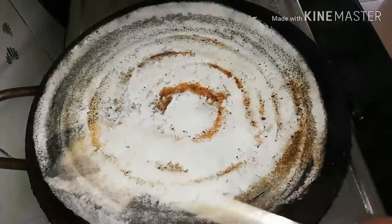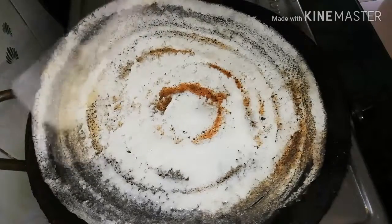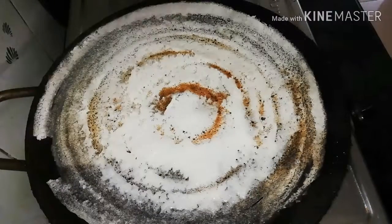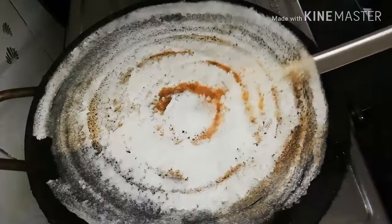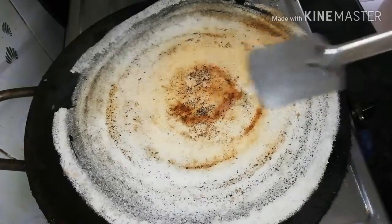If you add a light, it will come. It's very good. You can add a roast in the pan.